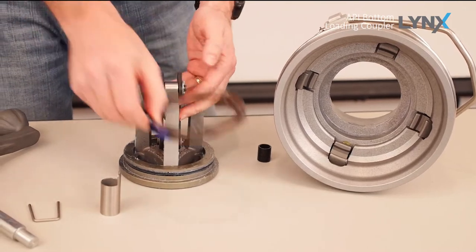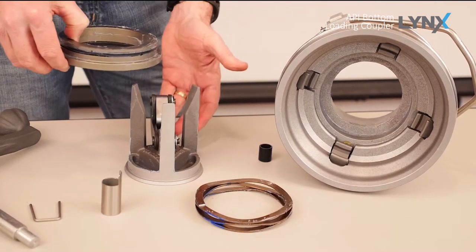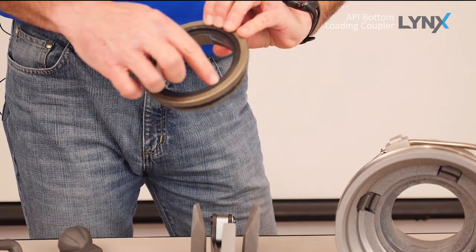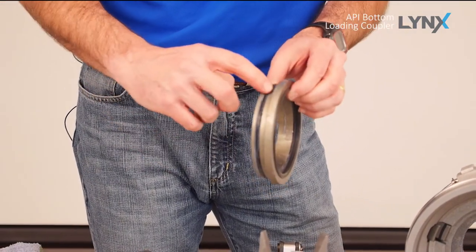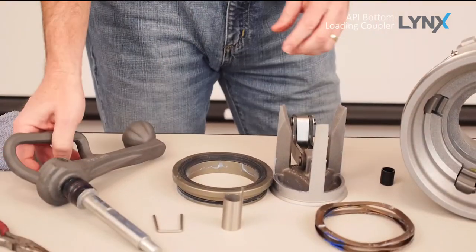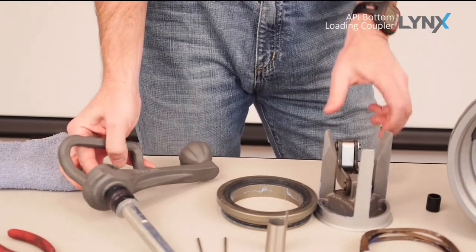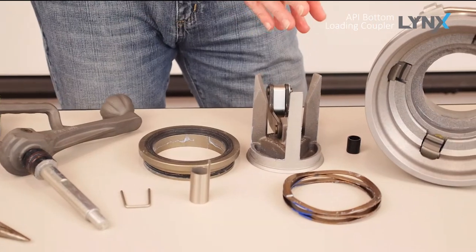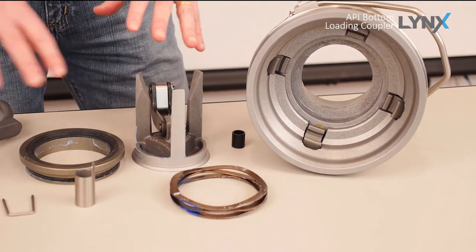We have our wave spring, our adapter ring, and the adapter ring has your face — your product or nose seal. It also has your outer O-ring. We'll replace those. And we also have our handle shaft seals here. So as you can see, in just a few seconds, you're able to completely tear down the coupler to give you access to all of your seals.